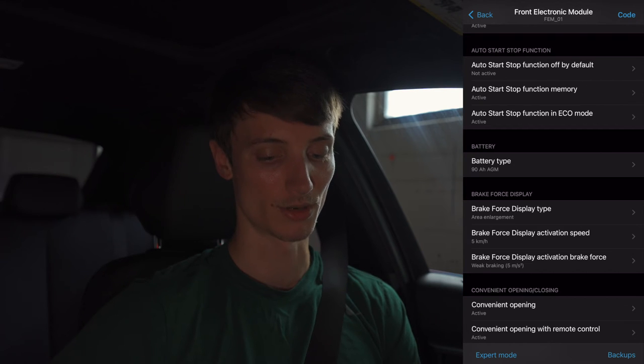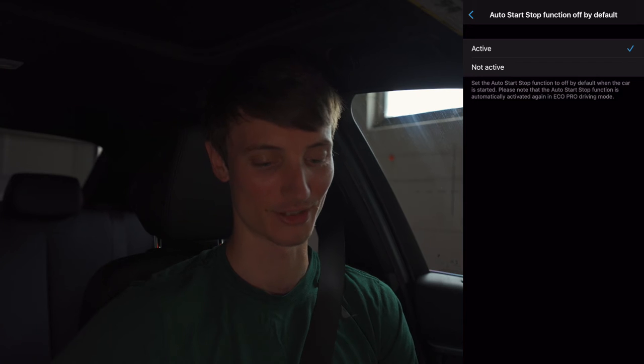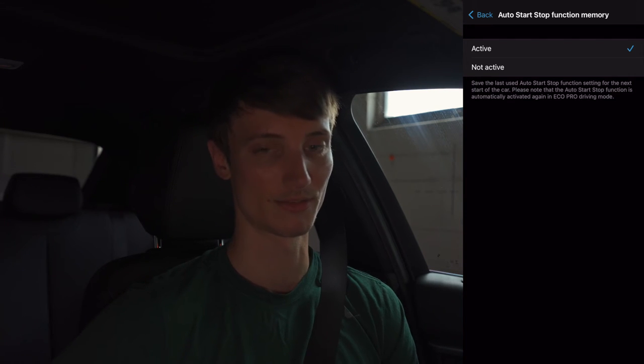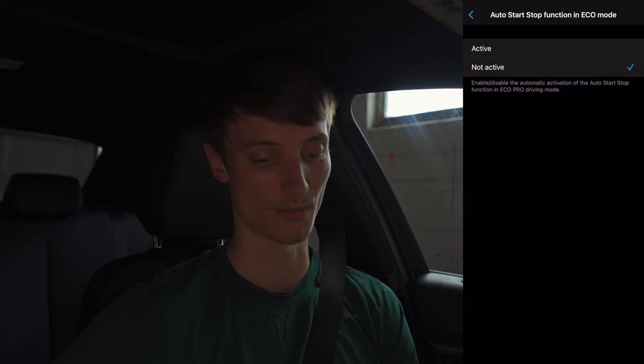Auto start-stop function off by default — when you have this active, every time you start your car the stop-start function will be off. I prefer that because I hate it when I come to a light and my car shuts off. I drive a sports car so I'm not trying to save gas that way. There's also auto start-stop memory, which saves the last function state for the next time you start the car. For eco mode I want to disable start-stop in eco mode so that if I'm on the highway and come to a stop, the car doesn't shut off automatically.